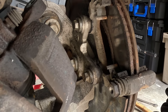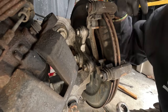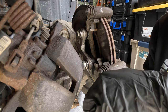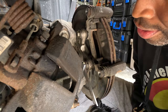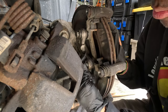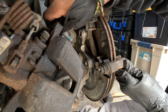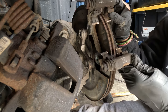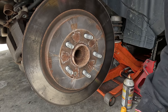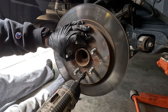Yeah, these look pretty bad so we're definitely gonna replace these. Now I'm going to remove the caliper bracket with a 15-millimeter — bolt here and a bolt there. And these rotors have a screw right here that you need to take out in order to take it off, and it is a T40 bit.